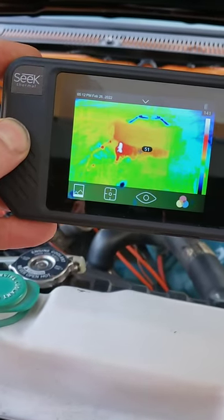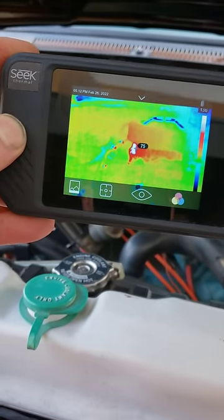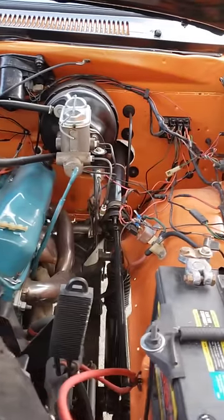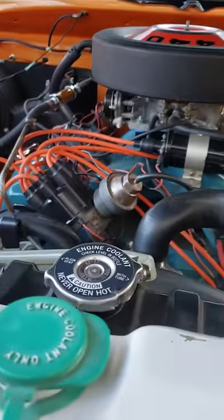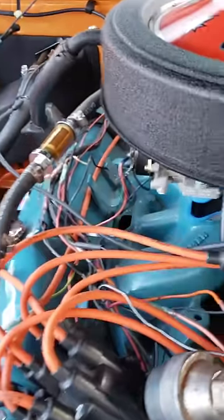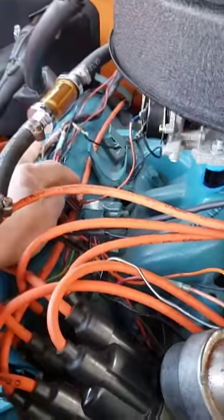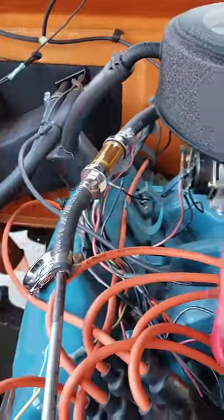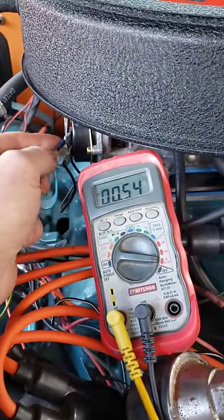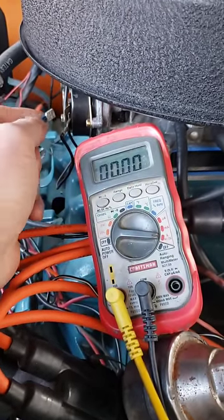Check out that hot spot on the thermal camera - that is my choke. I've been doing some wiring and I don't remember the choke being on all the time before. There were all kinds of butt connectors that were not done correctly and I did some rewiring, so I need to look at that. There are other ways to find parasitic drains, but the thermal camera narrowed it down real quick - with the key off, no wonder my battery's dying.